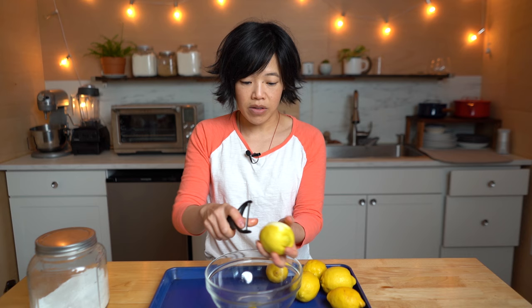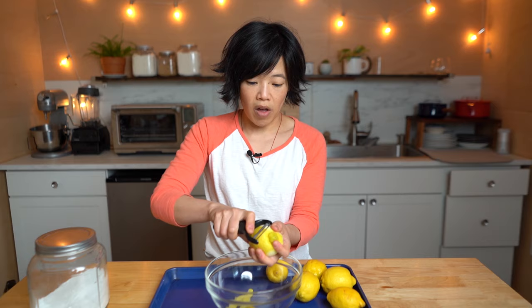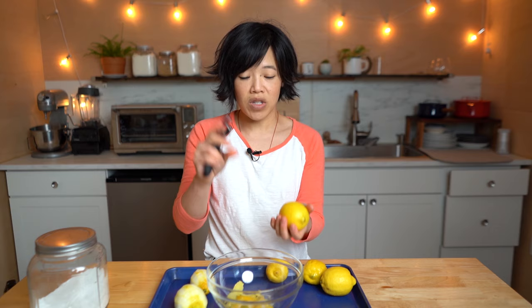We're going to zest all six lemons, using some gentle pressure. It helps if you have a really sharp vegetable peeler — look, on the bottom here there's no white pith, it's just zest. Have you ever lit citrus oil on fire or put it in front of a match? It makes these beautiful sparks.